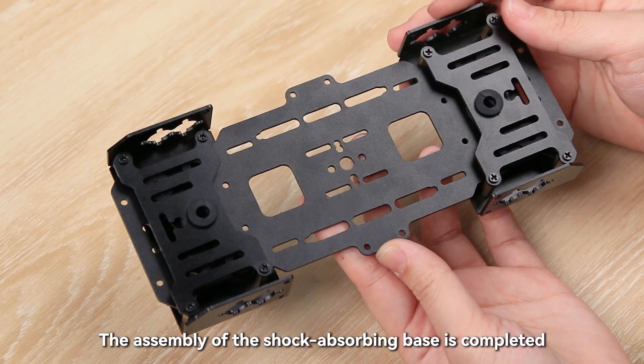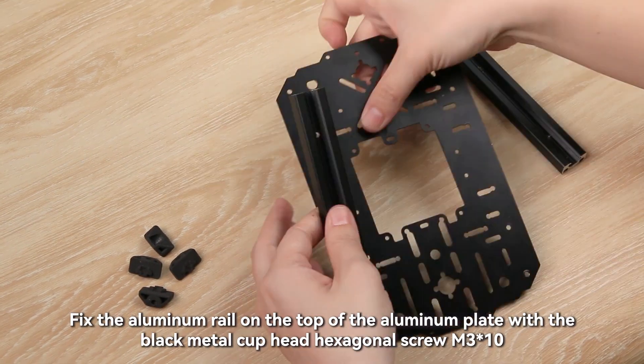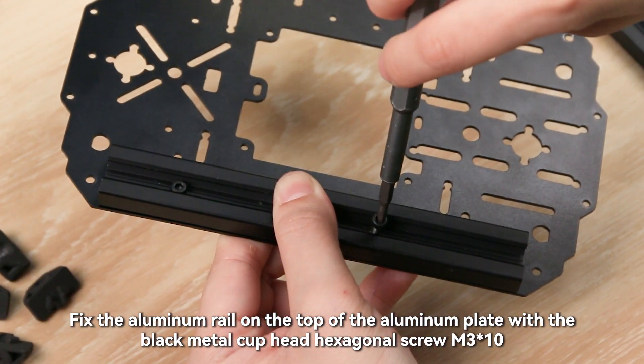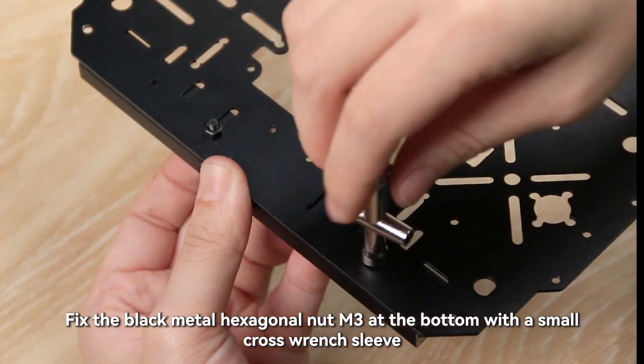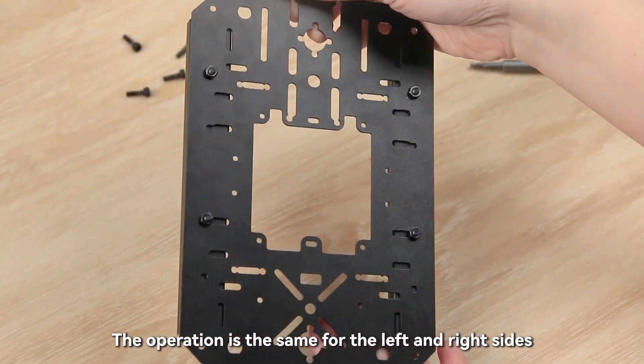The assembly of the shock-absorbing base is completed. Next, assemble the chassis with rails. Fix the aluminum rail on the top of the aluminum plate with the black metal cup head hexagonal screw M3×10. Fix the black metal hexagonal nut M3 at the bottom with a small cross-wrench sleeve. The operation is the same for the left and right sides.